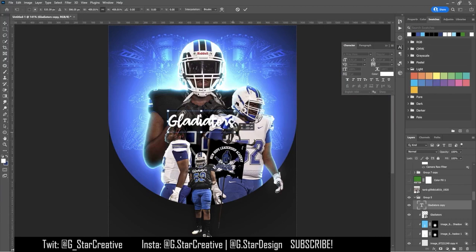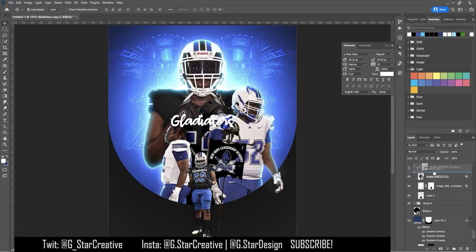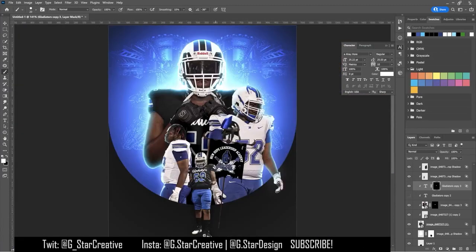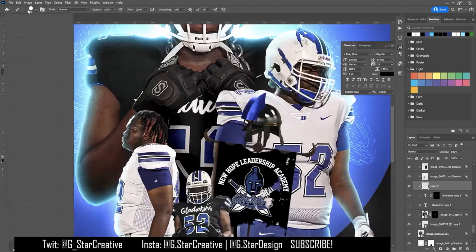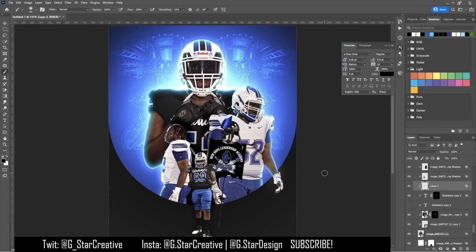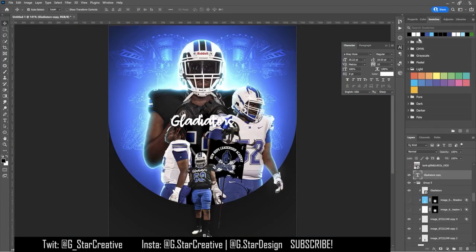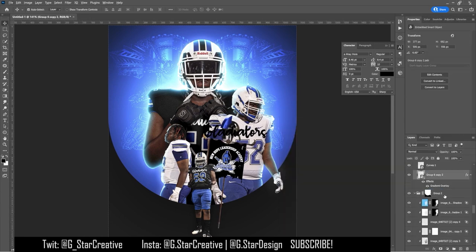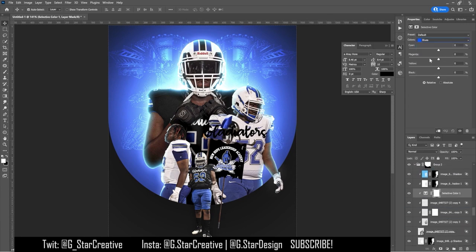I took off the logos of his high school and put in the new logos, added in the new scripts. I made text, double-clicked and dragged down some sliders to make it blend onto the jersey a little more, then cut it off where the hands were so it looks like it says 'Gladiators' underneath his hands. I put that same Gladiators text on each of the jerseys, and gave the flag a gradient overlay to make it pop.